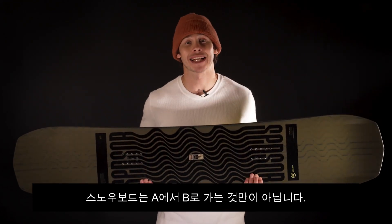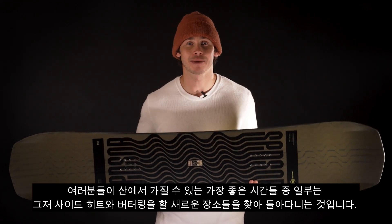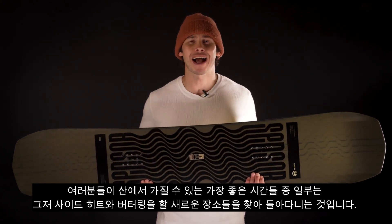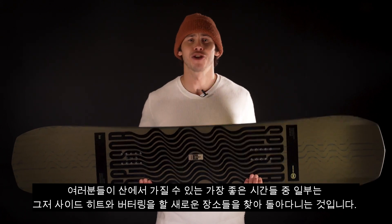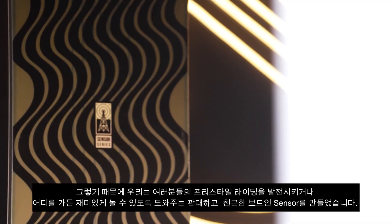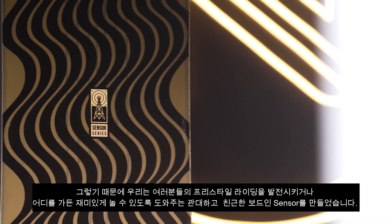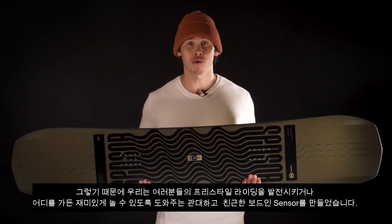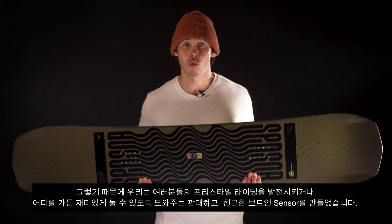Snowboarding isn't just about getting from A to B. Some of the best times you'll have on the mountain will just be cruising around finding side hits, jibs and new places to butter. That's why we've made the Sensor, a forgiving, friendly board to help you progress your freestyle riding or just have fun on wherever you go.